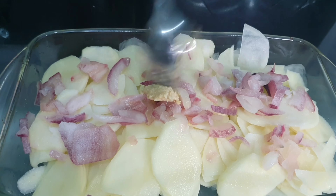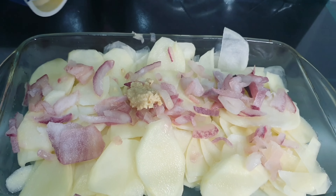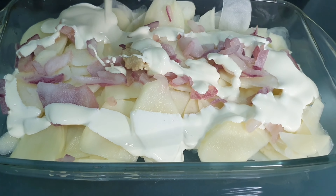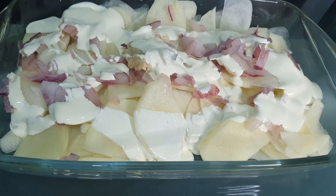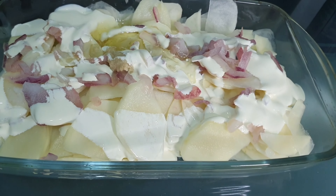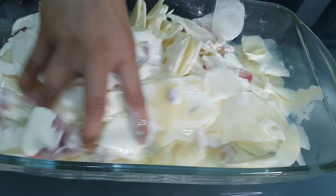Half a teaspoon of ginger and half a teaspoon of garlic — this is optional so you don't have to use it if you don't want to. I've added a dollop of double cream as well, and then finally I added some olive oil. At this stage you can add in nutmeg powder if you have some at home, but I didn't. Now I'm going to be mixing them really well.